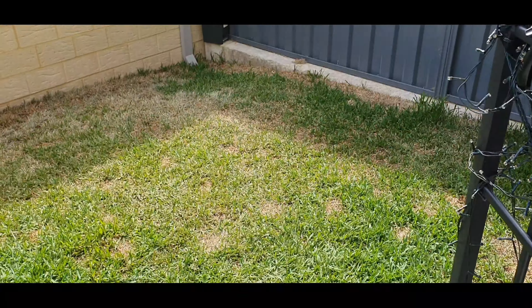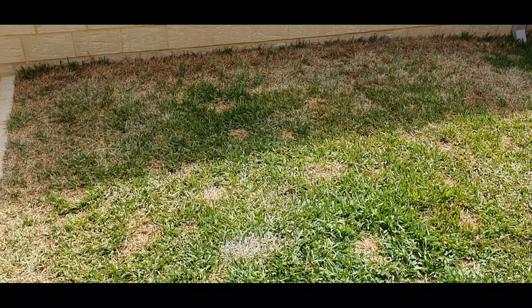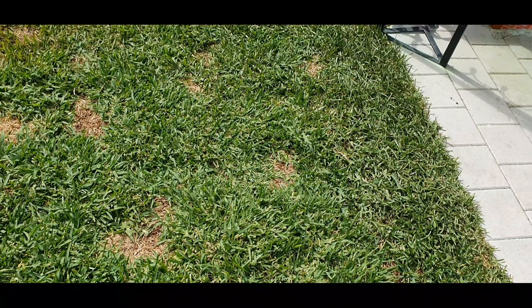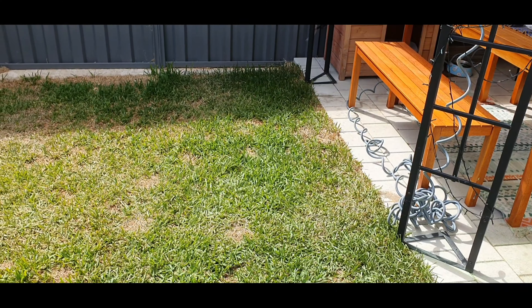Today we're going to be looking at using an NPK lawn treatment. First step, we're just going to have a look at the lawn and see how bad it is — which is pretty bad.